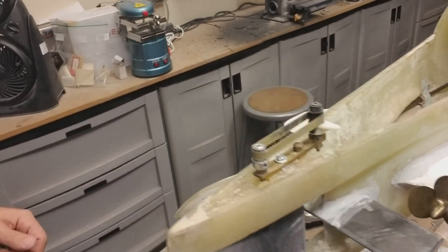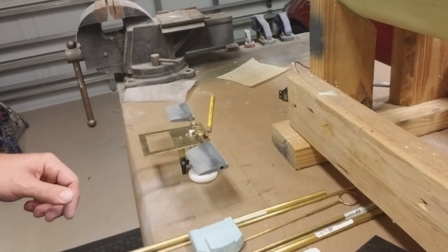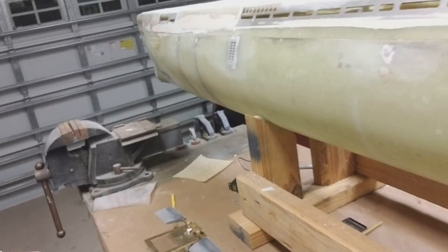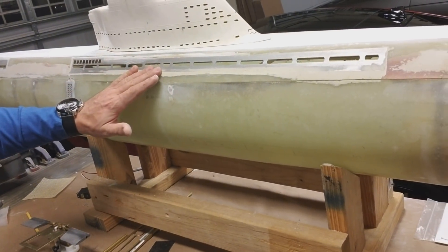Working on the front dive plane assembly here as well — it's going to retract and operate obviously. And then the other thing I've been doing is just smoothing out the hull, getting all of these pieces blended in.